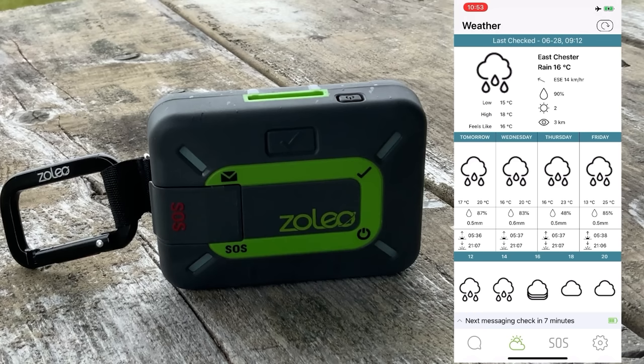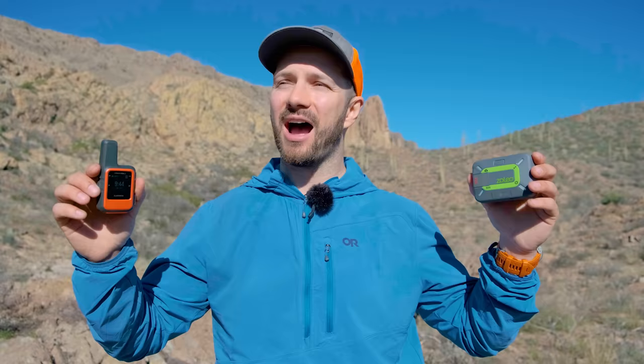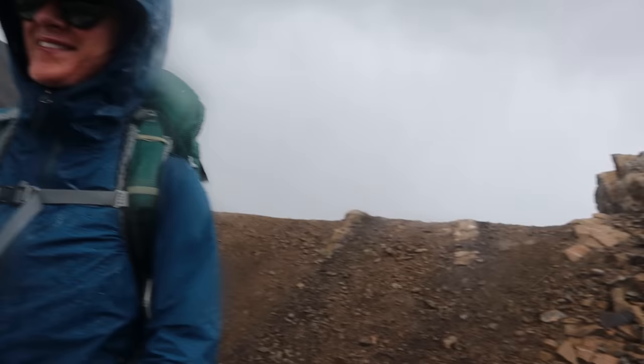Both devices also let you check weather — you can trigger that through your phone on the Zoleo or the InReach, or directly through the device with the InReach. The weather forecast is fairly accurate; it's not always the best but it'll get the job done. It's super useful on long multi-day trips to make sure the forecast hasn't changed, because getting caught in bad weather can be very dangerous on trail.